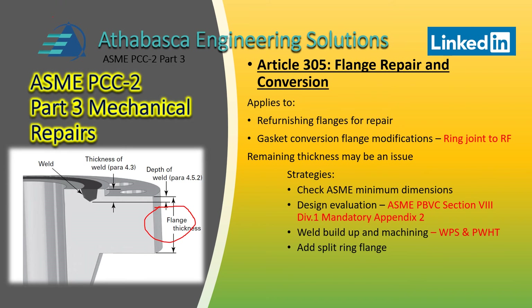The third method is a split ring flange assembly. ASME goes through flatness and finish requirements, which are a big deal when refurbishing to ensure a proper seal. It also goes through the NDE requirements.